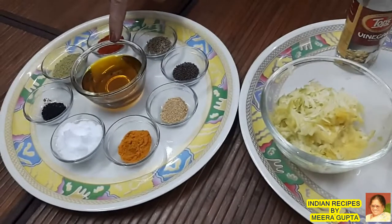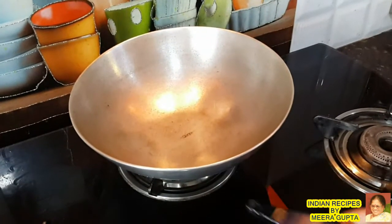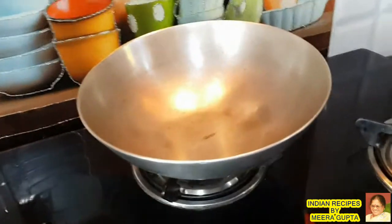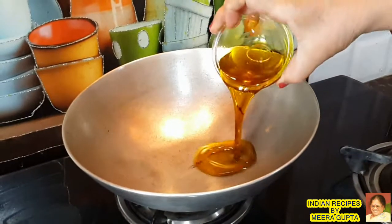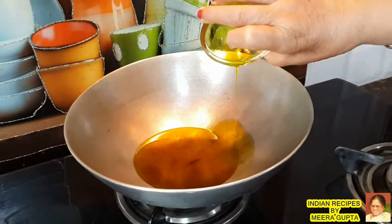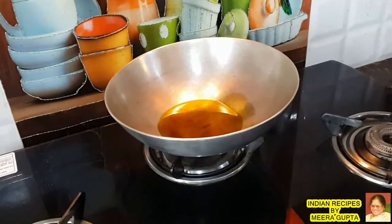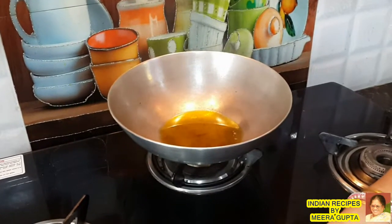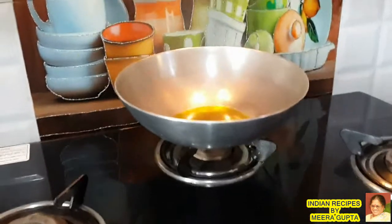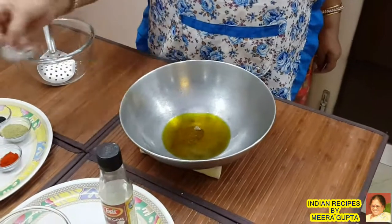Now we will add the gas. We will put the oil on it. Then we will add the gas up to the oil and let it cool.